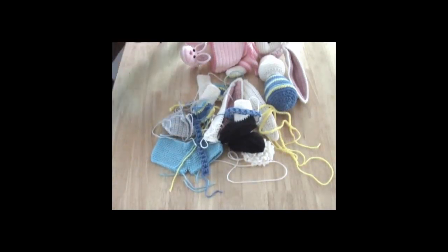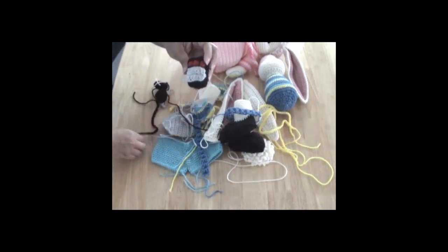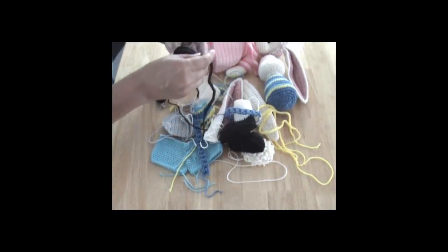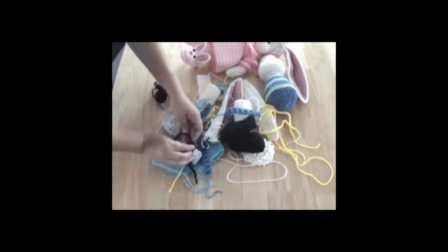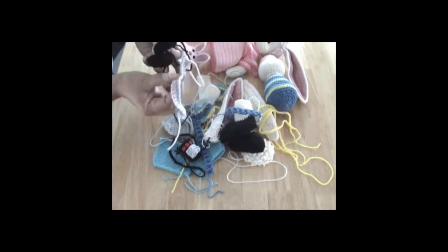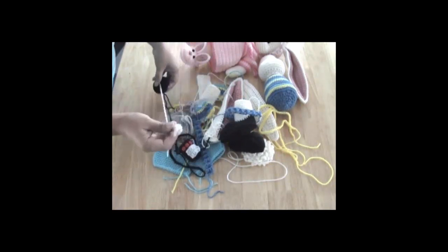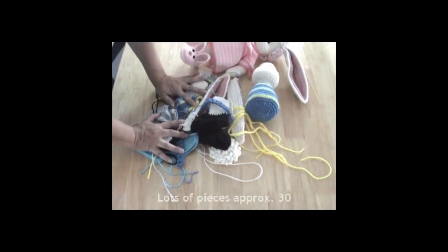The roller skates will get folded in half, sewn together down the middle, and then inside we'll have lifesavers or breath mints. And this guy will have a walkman — not an iPod, but a walkman. So here's this piece and his headphones, and then this will go on the top of his head.